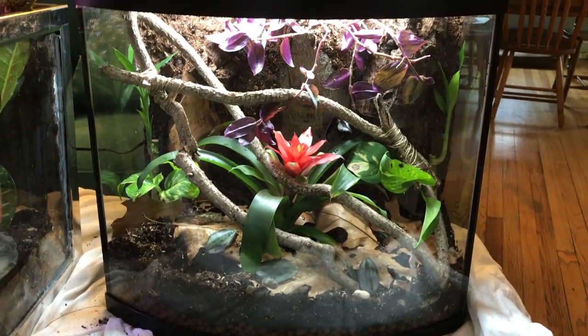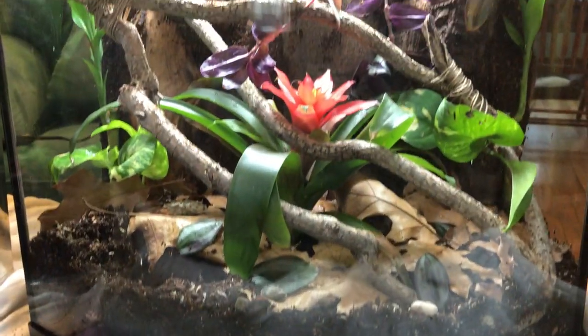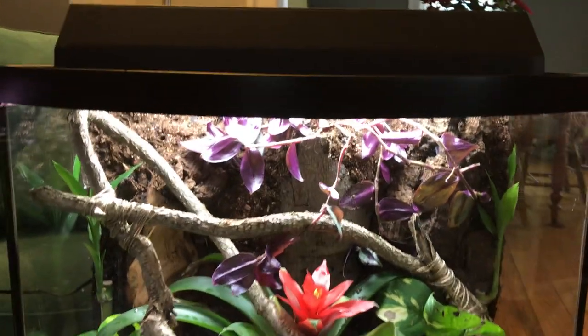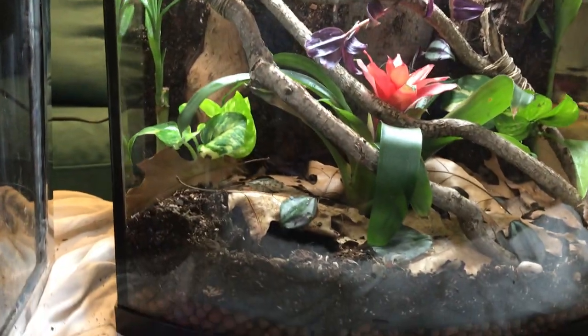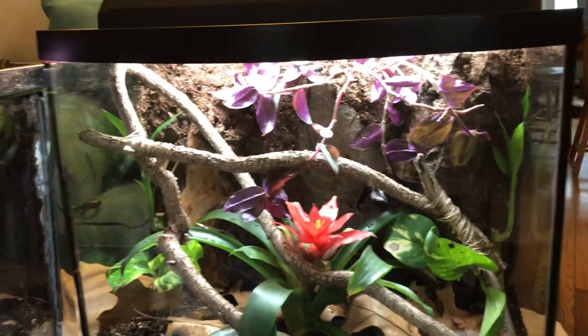Hi guys, we're back with another video on our bioactive terrariums, which we have been working on all weekend. We just got them finished today and I'm so excited. I just want to give a shout out to Brian at the Reptarium, because we visited there yesterday and we got so much inspiration from him and all of his setups to put ideas into ours.